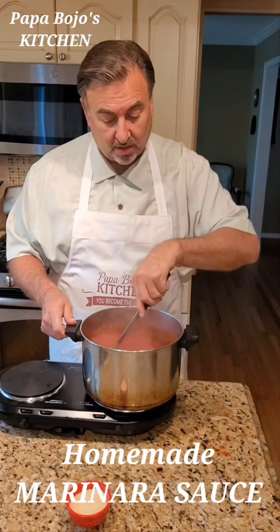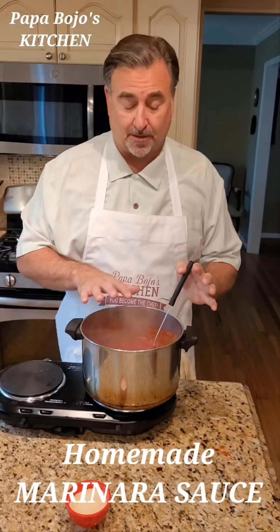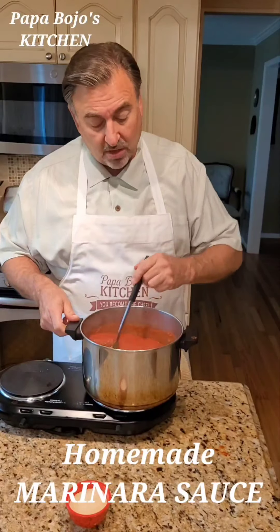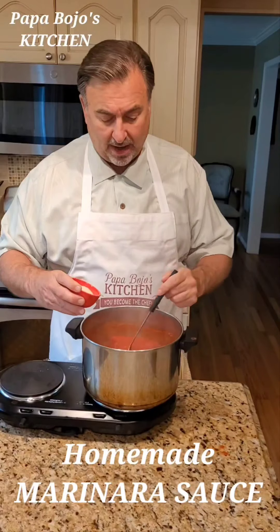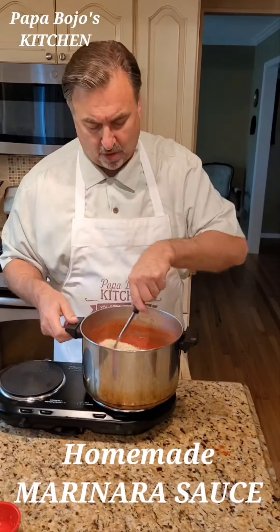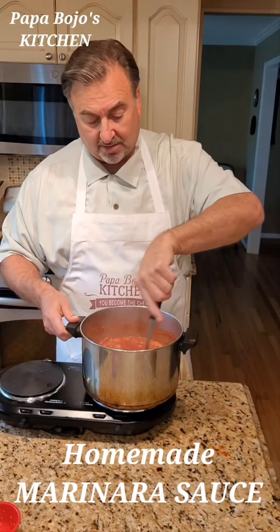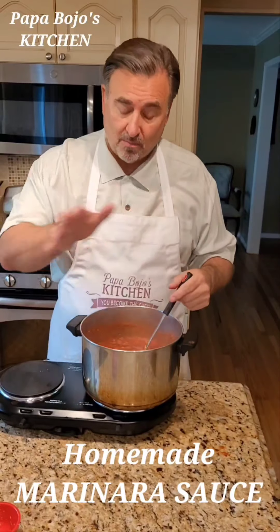That's all you need to do. You can use this, like I said, for a lot of different things. Now I'm going to be using this for pasta. We're going to have grated Parmesan, and what I like to do — you don't have to — is I change this marinara by adding about a quarter cup of grated Parmesan cheese and stir that in. That gives it a nice cheesy flavor. Again, it's not a traditional marinara once you do that, but you start off with a marinara and make it the way you like.